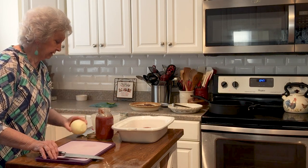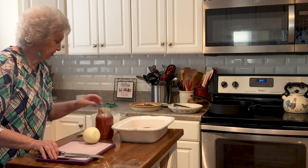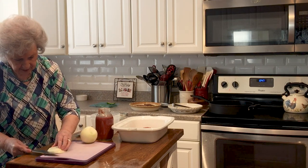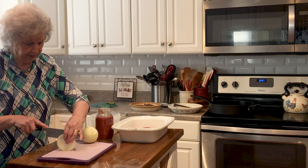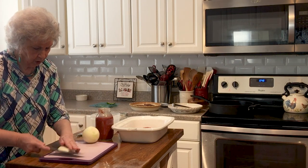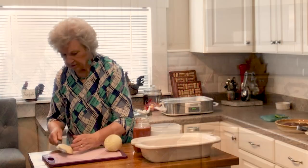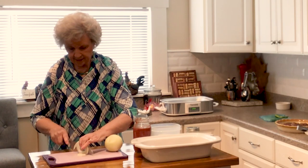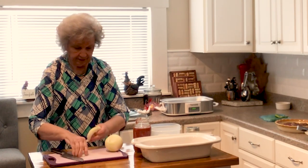I put this in a slow cooker and start it. They love it. I always loved it because I could put this on and go to work, come home and it would be done, because one of them would have gone ahead and got potatoes ready to go with it.